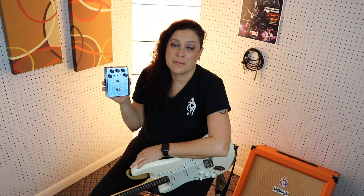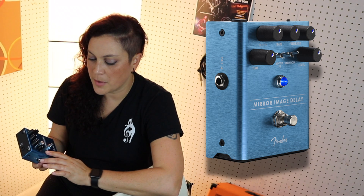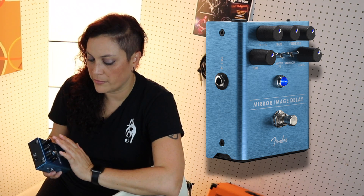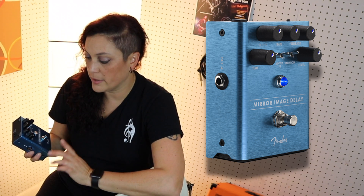This is the Mirror Image Delay pedal, and this pedal was a lot of fun to play with as well. It has five knobs: one for time, depth, rate, feedback, and level. You can also choose from three different kinds of delay — digital, analog, and tape.